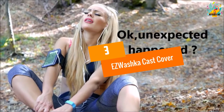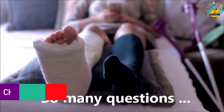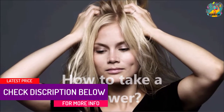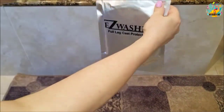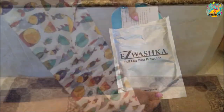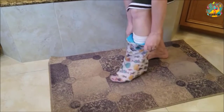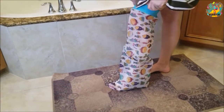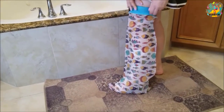At number 3, the EZ Washka Cast Cover. Are you searching for the best leg cast cover that the market has to offer in 2022? This product comes with an easy-to-use design so you do not need an extra hand to put it on. Additionally, this product is made using environmentally friendly neoprene spandex and superior quality PVC materials to ensure that it effortlessly stretches to fit different leg sizes. Moreover, this leg cast cover is elastic, which ensures that it does not interfere with blood circulation.